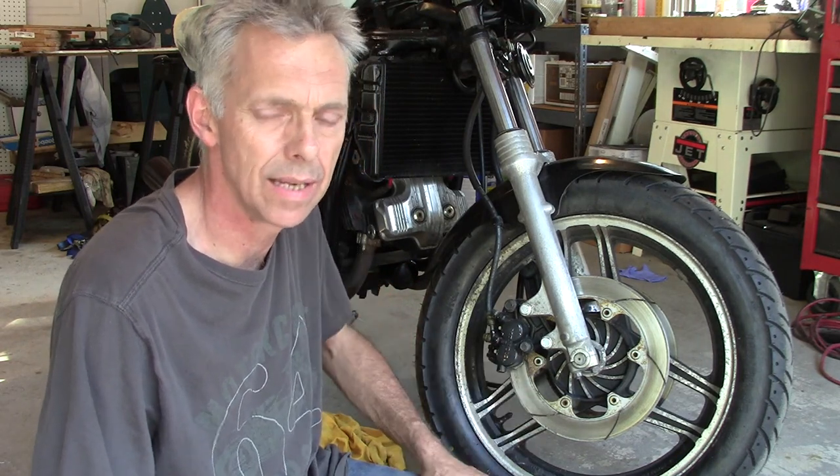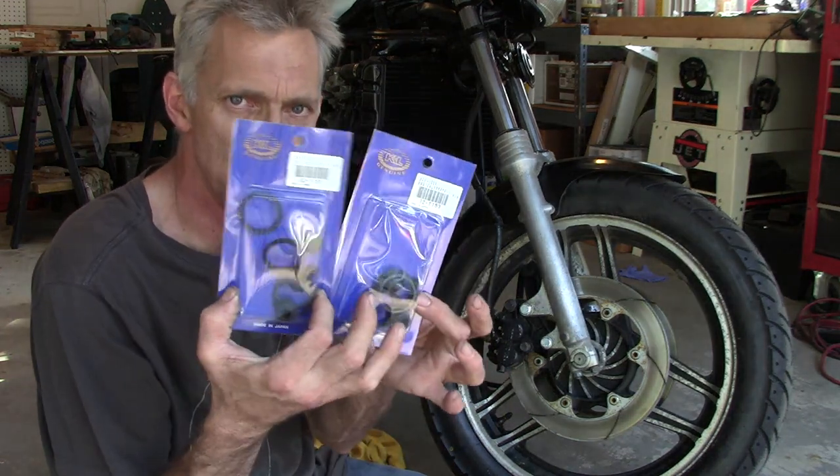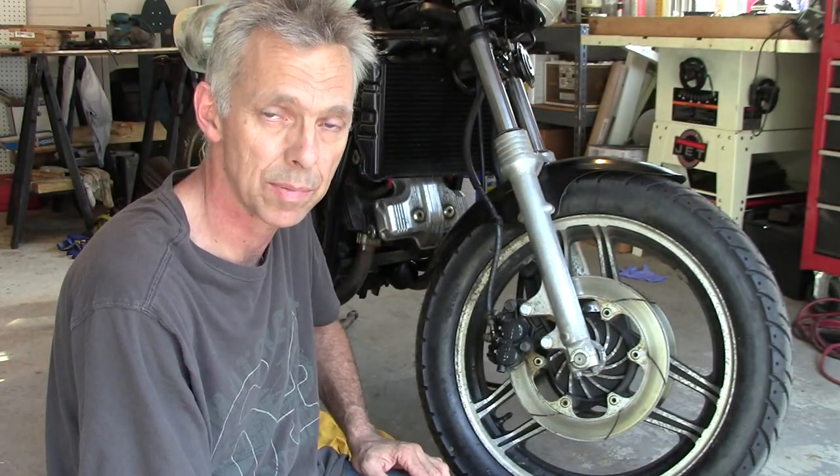I had high hopes for these brakes that they would work without rebuilding the calipers, but they're still dragging, so I've got to rebuild them. No big deal — thirty-three bucks a piece on eBay. I've got two rebuild kits, so let's tear into them and do a rebuild on these calipers and get them right.